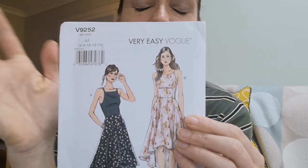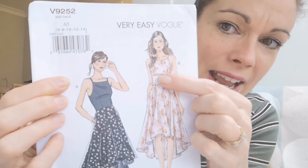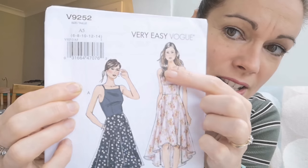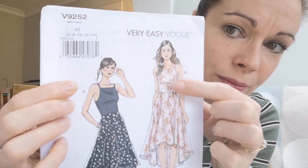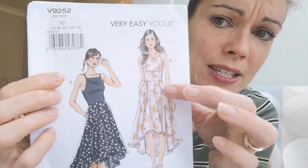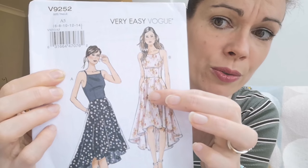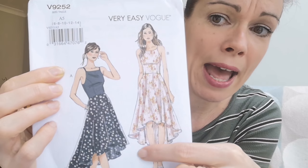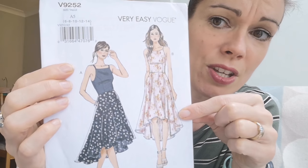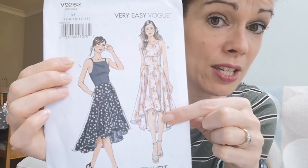I wanted to choose something relatively simple because I've never made something fancy, and I've chosen this dress which is Vogue 9252. It does seem very easy, which I'm very happy about. This dress has a fitted bodice with shoestring straps, a relatively high neckline, and then a very floaty — almost, if not a full circle skirt then very nearly — with a dipped hem, so higher at the front and lower at the back. I've seen a few versions online which look absolutely stunning in a very simple fabric.